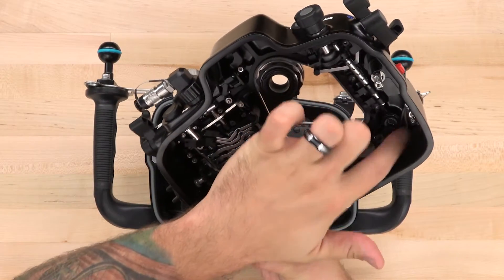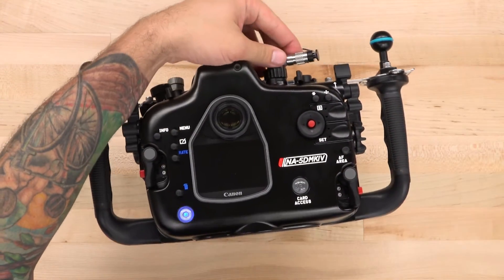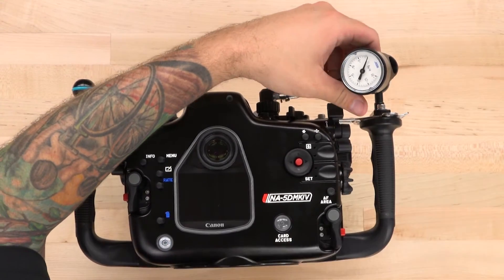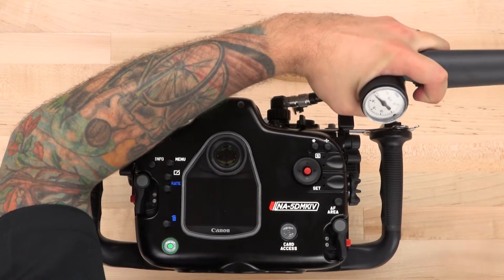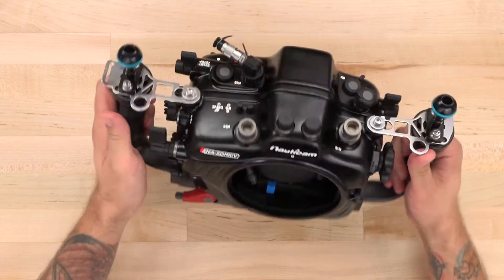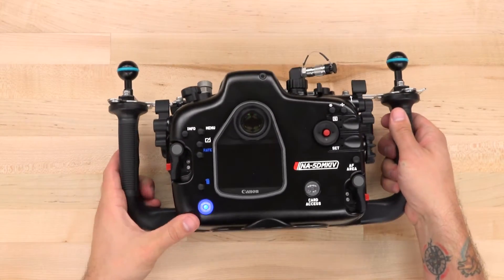Nauticam also includes proprietary electronic vacuum and leak detection circuitry. When combined with a vacuum bulkhead, you're able to draw a vacuum on the housing, then check the status and guarantee its integrity with the LED display on the back of the housing. The vacuum system also has a port-accessible reset button located on the front of the camera tray, meaning you can do a quick port and lens swap without having to fully open the housing just to reset the vacuum detection system.